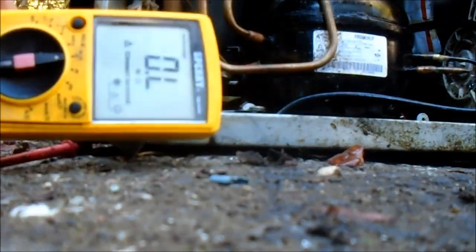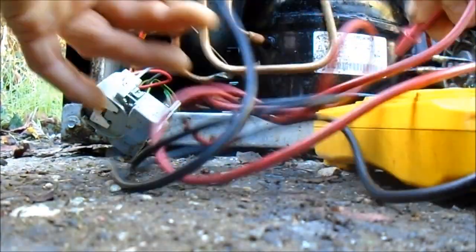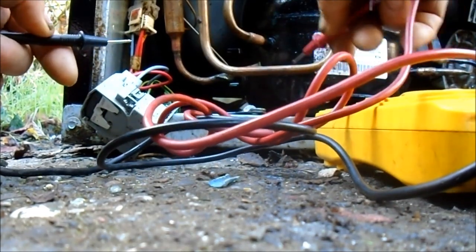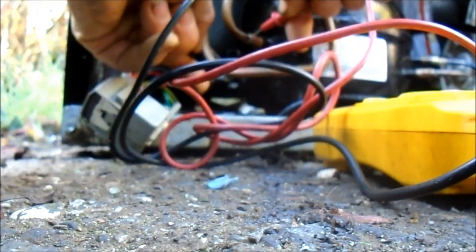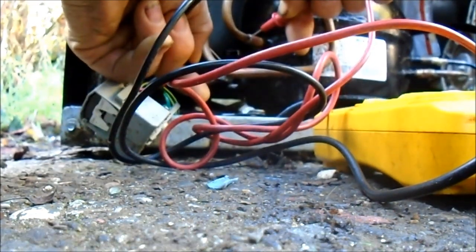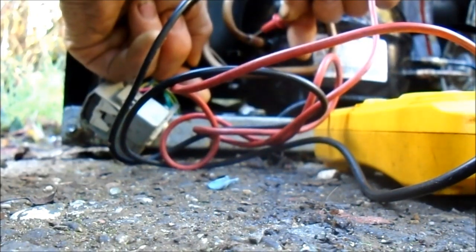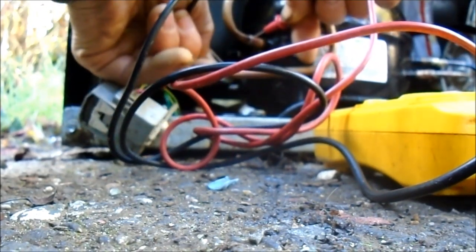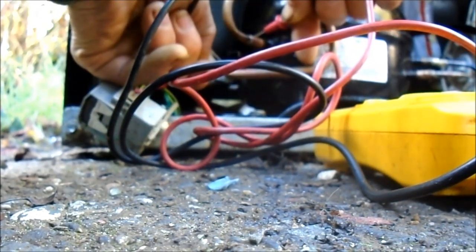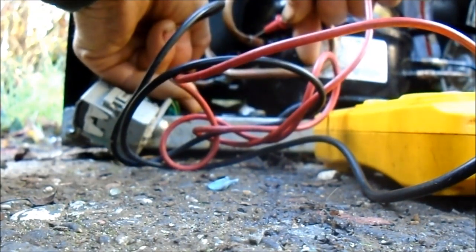We're going to see if this unit is shorted. I'll put it on the ohm setting and touch the compressor — it's called a scratch test basically. On the compressor, we got 0.5 ohms — 0.736 ohms, something like that. This is the common — we got 0.872 ohms. And then that bottom one is going to be 0.931, something like that.